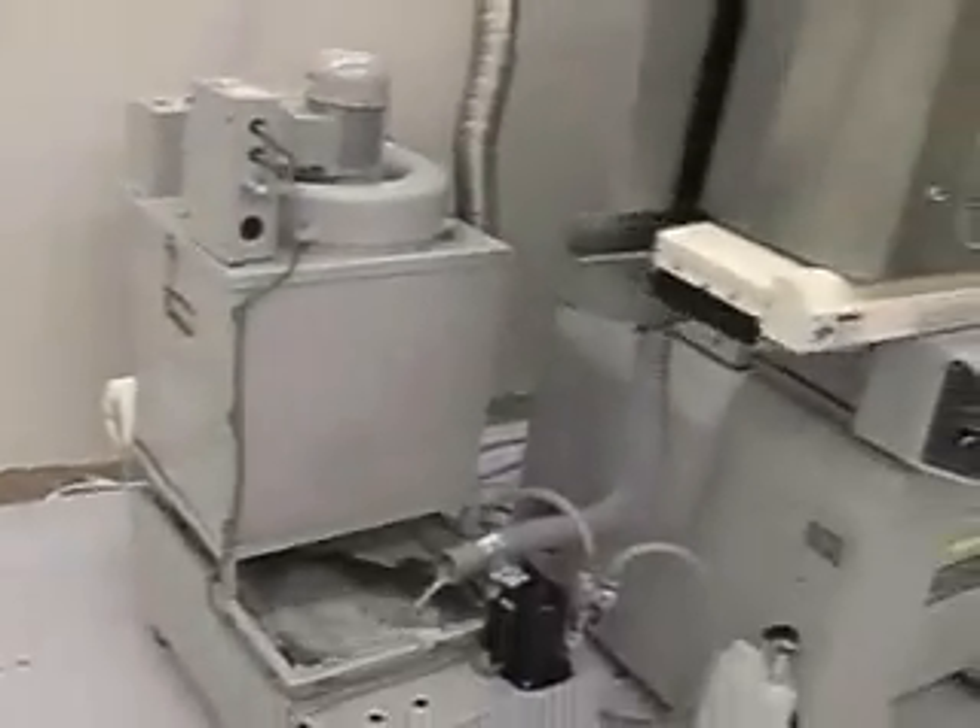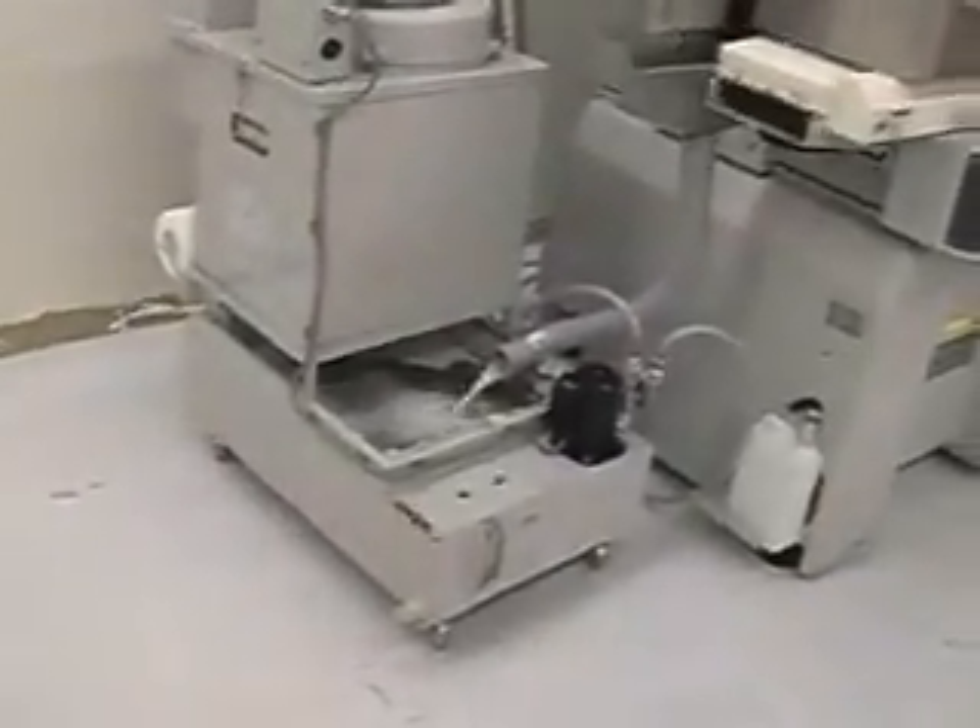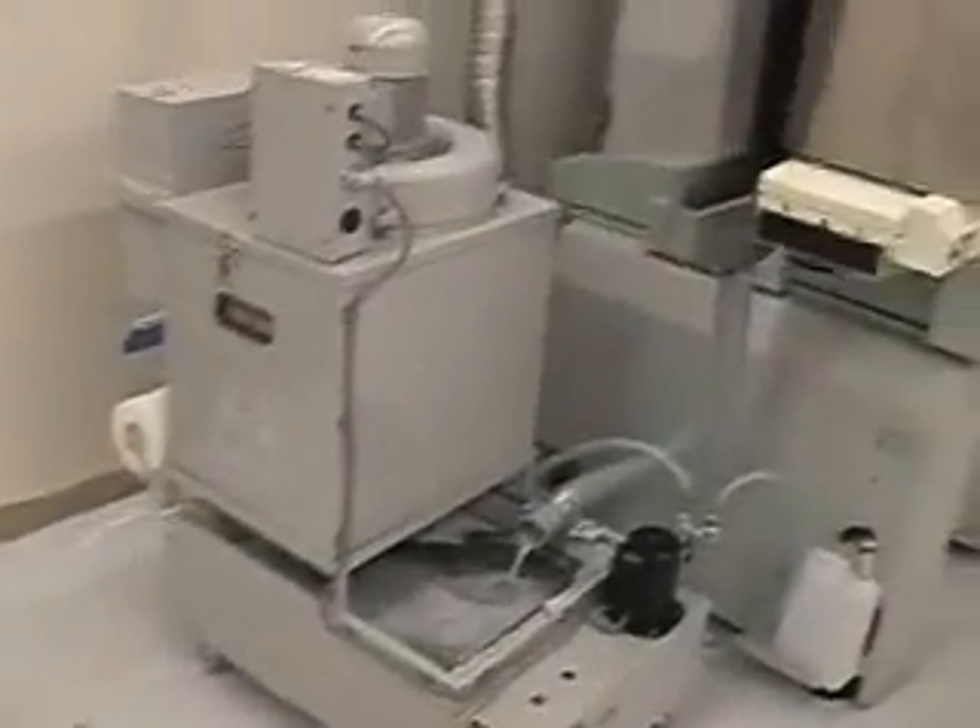If you look at our dressing system — it's a three point system with coolant lines going to the dressers. Very nice stainless steel splash guard. Here's the coolant tank with paper filter and dust suction system.